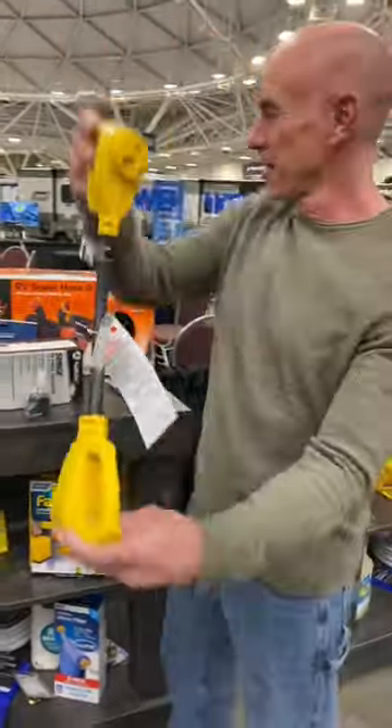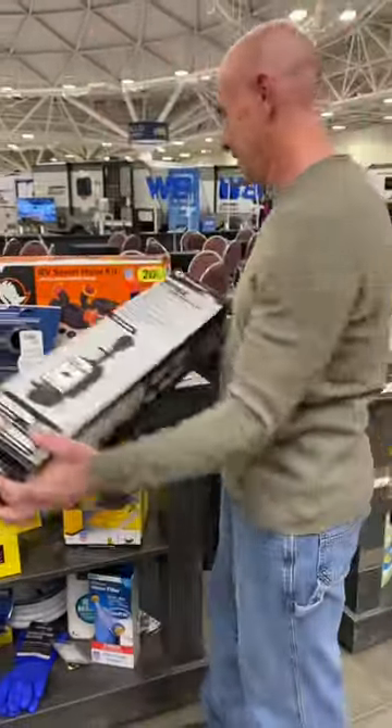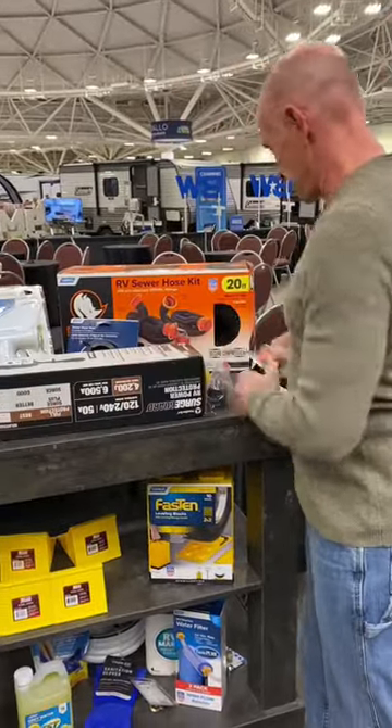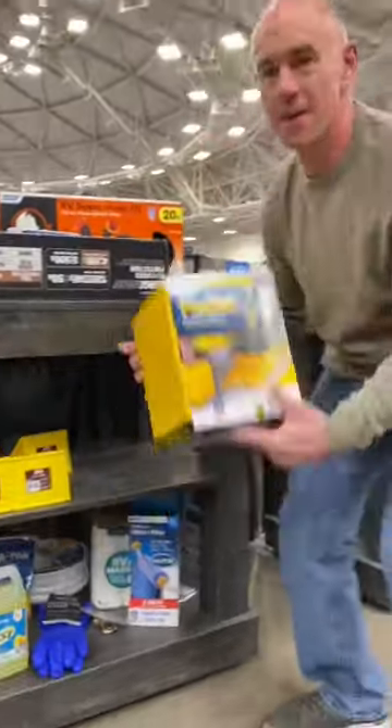You'll also want some adapters so you can plug your RV into different types of electrical outlets. And while you're plugging in, a surge protector will keep everything safe electrically. A pressure regulator is a must-have for hooking up to campground water — you don't want to burst any pipes.